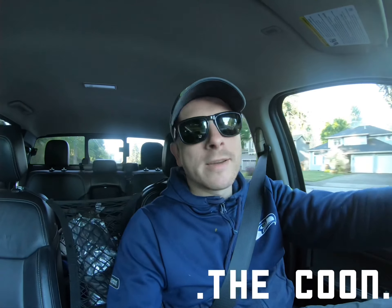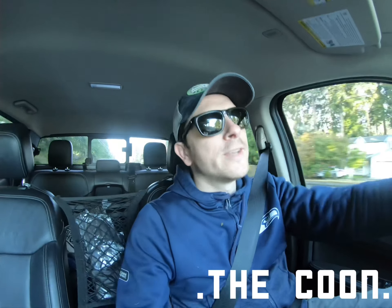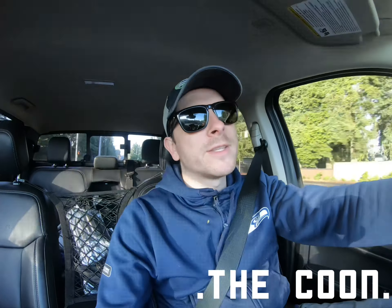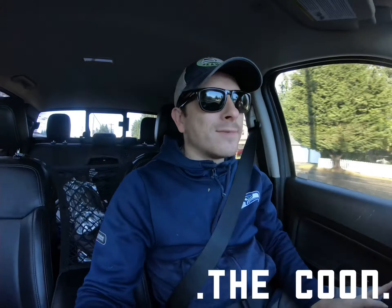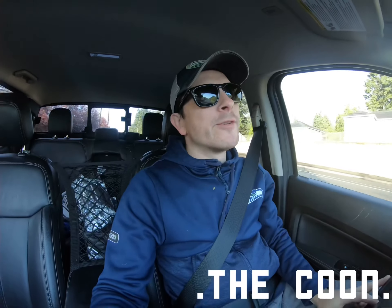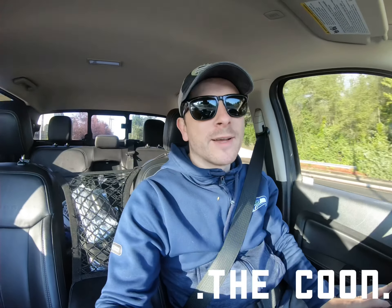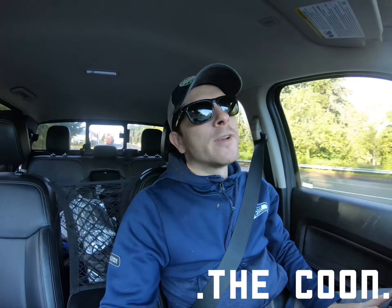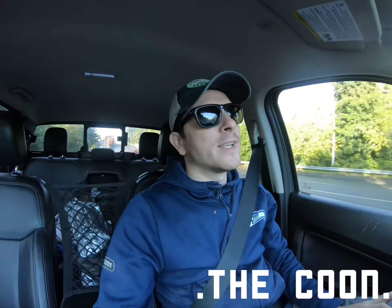Hey guys, I'm here to do a video on the MBRP dual exhaust I'm putting on today. It's been like three weeks since I've been working on this and I am jacked to finally put it on. I'm heading to my friend's house — more hands the better. I've owned Masterflow exhaust my whole life, all my trucks have had Masterflow, and I actually wanted it on this 2019 Ranger but they didn't make the one I wanted.